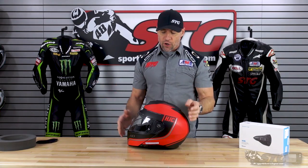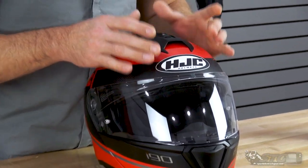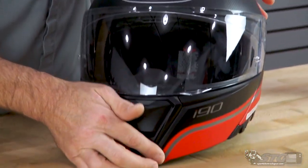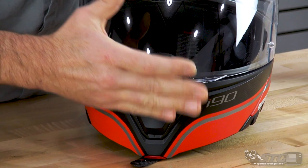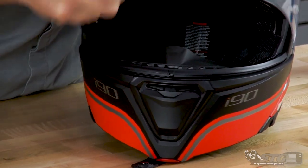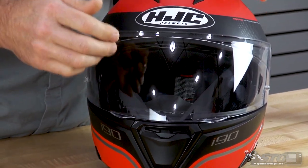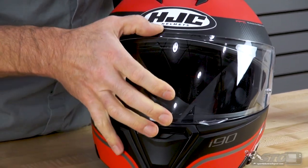Features and benefits — let's start off with ventilation. Large intake vent here on the top of the helmet; your exhaust for this is going to be back here. The intake vent here in the chin area is going to direct air up onto the shield by the breath deflector. The shield itself has a central lock — really easy to use. There are tabs on either side so you can comfortably raise the shield.